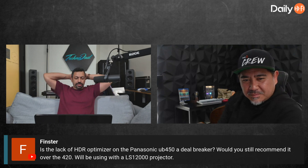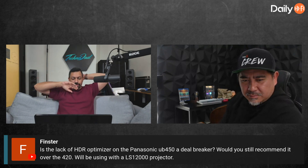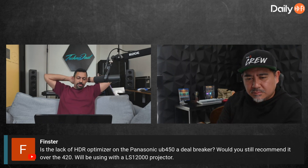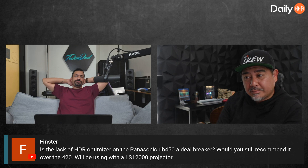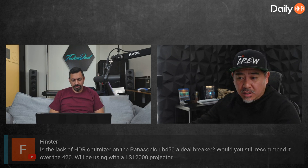Pinster asks: is the lack of HDR optimizer in the Panasonic UB450 a deal breaker? Would you still recommend it over the UB420? They'll be using it with the LS12000 projector. Does the LS12000 support Dolby Vision? The HDR optimizer only supports HDR10.